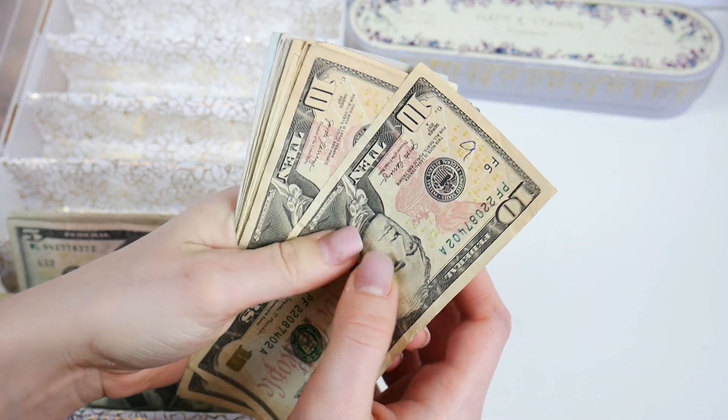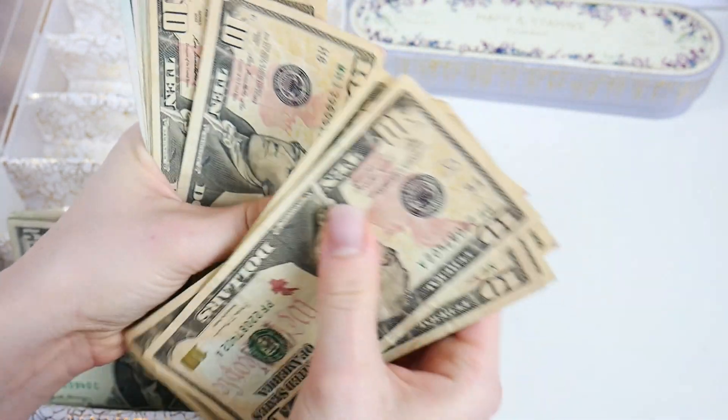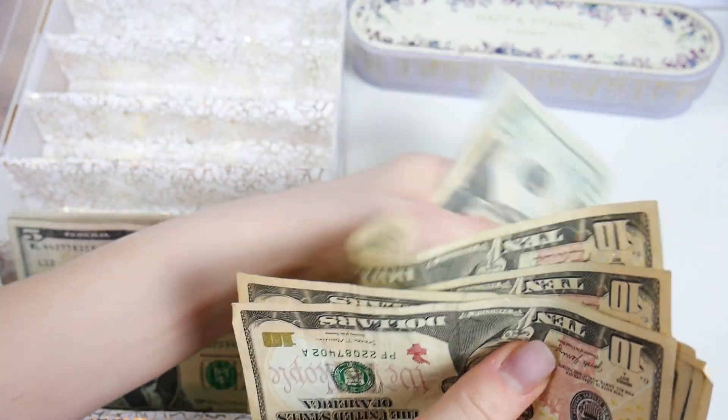Tens — we should have eight. Ten, twenty, thirty, forty, fifty, sixty, seventy, eighty dollars.